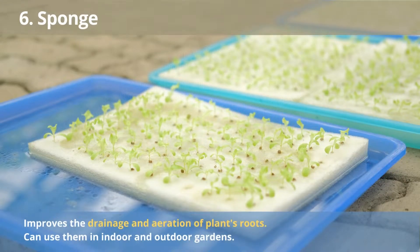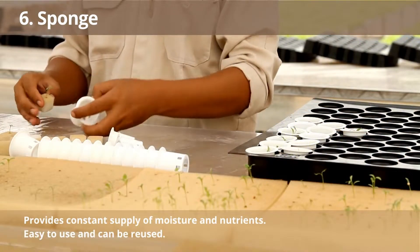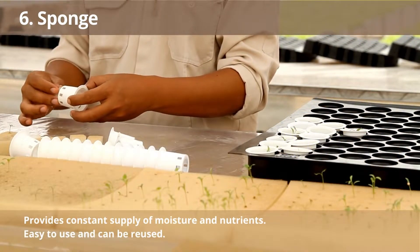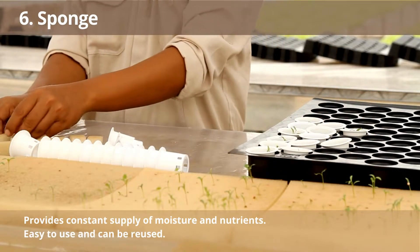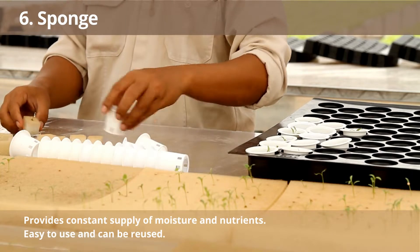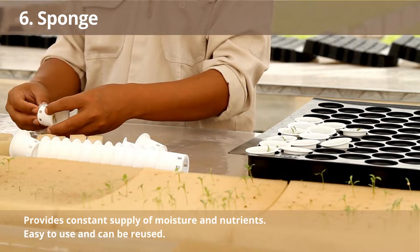Number 6: Sponges. Grow sponges are an excellent way to improve the drainage and aeration of your plants' roots, and you can use them in indoor and outdoor gardens. Grow sponges not only help to aerate the roots of plants but also provide them with a constant supply of moisture and nutrients. They are easy to use and can be reused for many growing cycles.